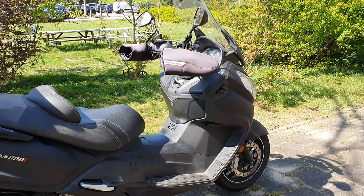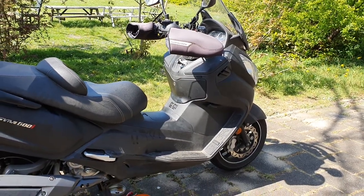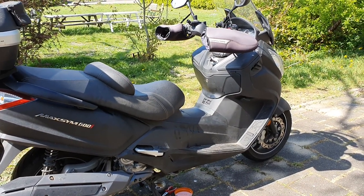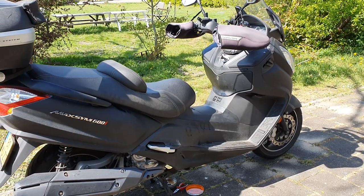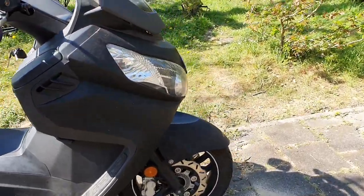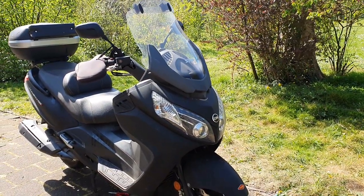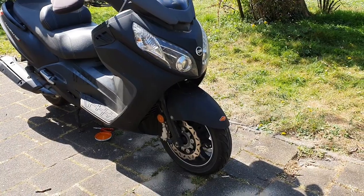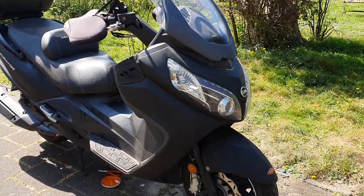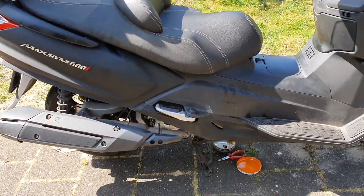Cosmetically — I'm not really a cosmetic freak, but I think Max looks okay. I can't call it beautiful but it's not ugly either. It's not as fancy as a Kymco AK550 or as streamlined as a T-Max, but I think it's decently good looking.